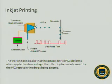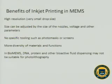The working principle is that the piezo-electronic deforms when a certain voltage is applied, and the displacement caused by the PZT results in drops being ejected. Here are some benefits of inkjet printing in MEMS: it has high resolution, meaning very small drops, and the size can be adjusted by the nozzle size, voltage, and other parameters. There is no specific tooling such as photo masks or screens needed. What's more important is that a diversity of materials can be printed — for example, in bioMEMS, bioactive fluids such as DNA and protein that are not suitable for photolithography may be well compatible with inkjet printing.